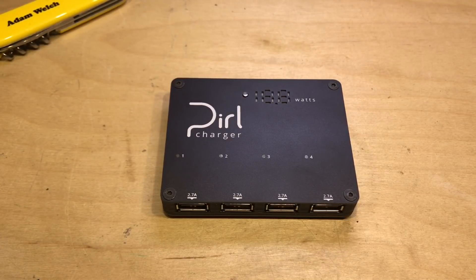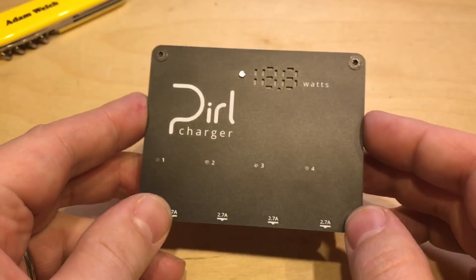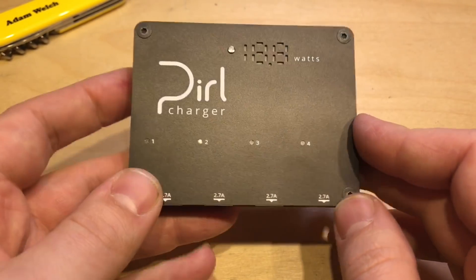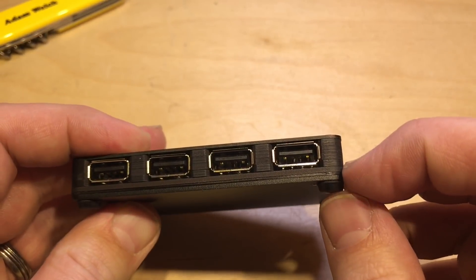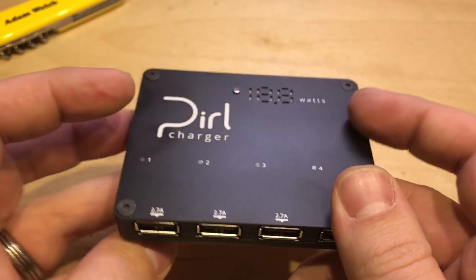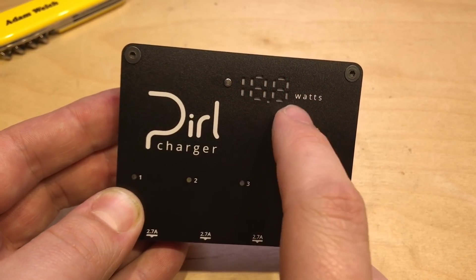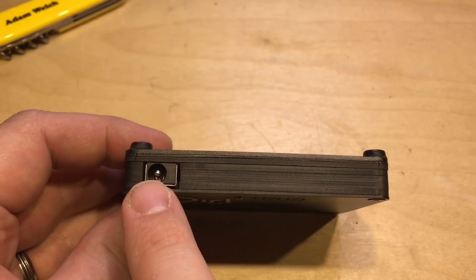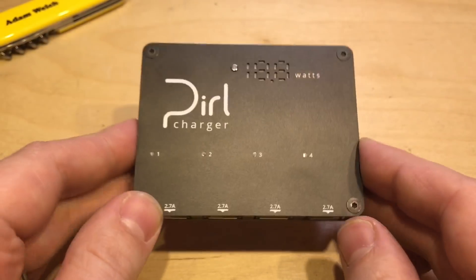I'm lucky enough to have been contacted by a gent called Moran, who is launching the Pearl Charger on Kickstarter later this month. The charger appeals to me because it claims some impressive stats, but most importantly here in the solar shed, this doesn't need to be mains powered. The unit is pretty compact and quite funky looking, with four USB ports on the front and a solid feel. It has an anodised aluminium top and bottom with a composite layer on the side. On top there's an LED for each channel and a wattmetre, which is a nice addition. On the back there's a 5.5mm 2.1mm barrel jack for DC input.